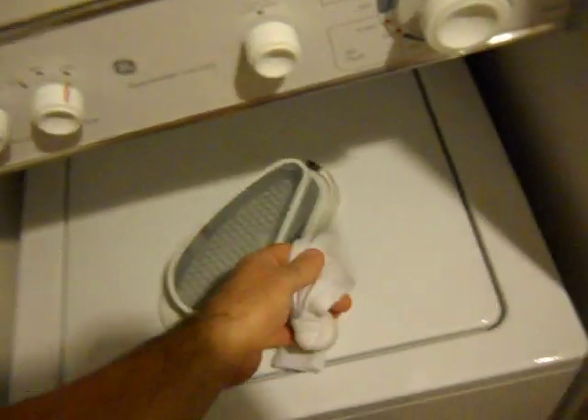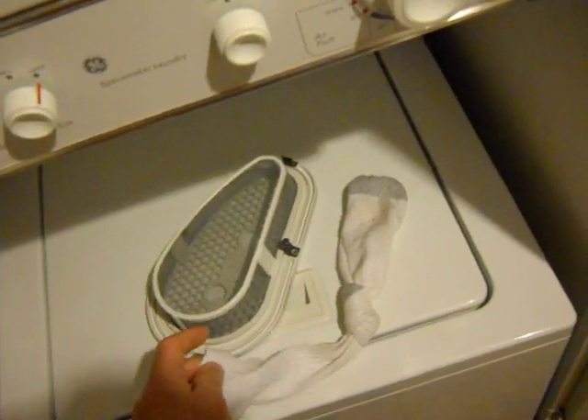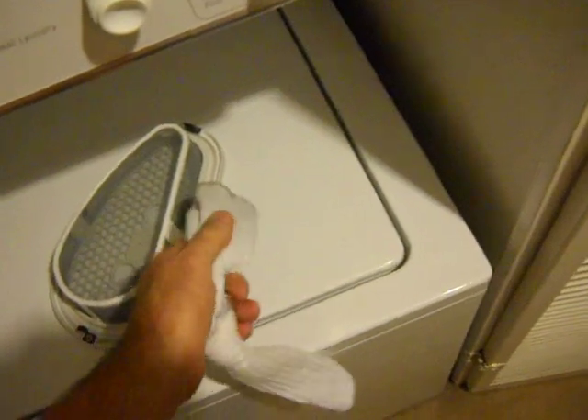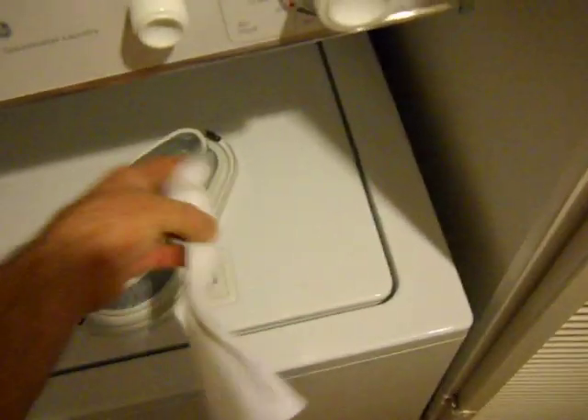An easy way to clean it is to use an old sock that has holes in it — one you're going to throw away. It works really nicely for giving it a light brush, and the lint just comes off in a clump real easy. Then you can wash the old sock every so often.